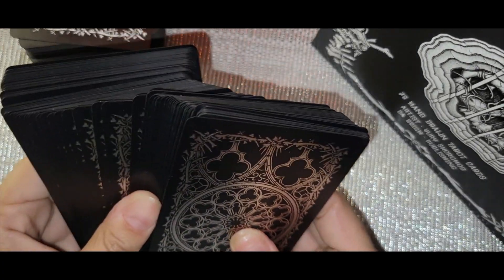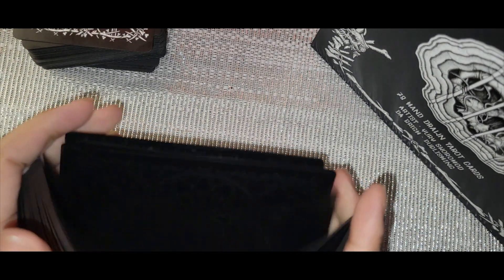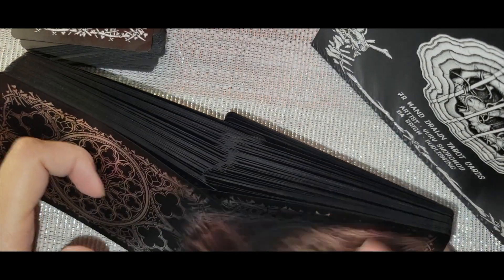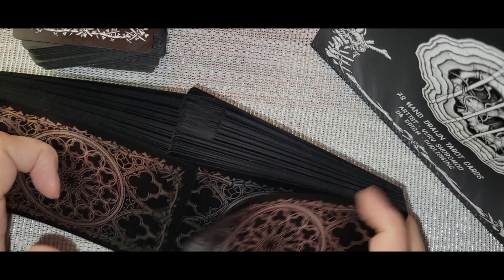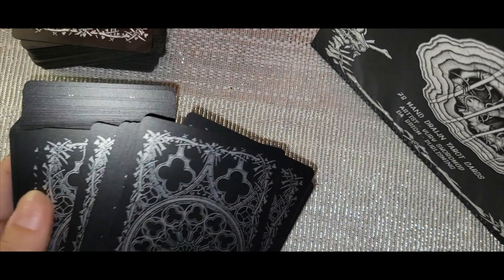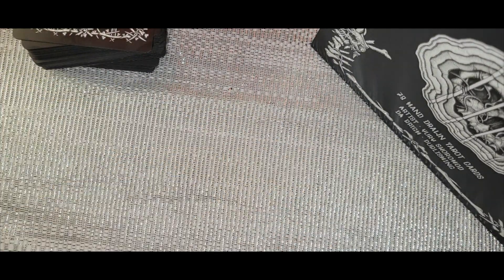The foil cards slide very well. The plastic ones — no doubt they're going to be a problem shuffling. They're so floppy and they have a little bit of a smell. But look at that — the King of Wands came up after all that shuffling. How many times did I shuffle that and it still came up King of Wands?